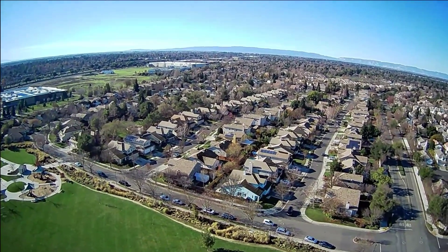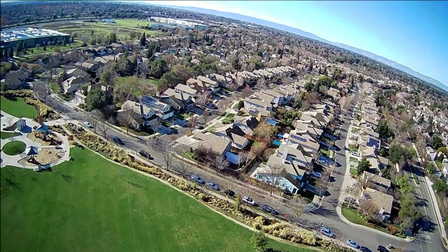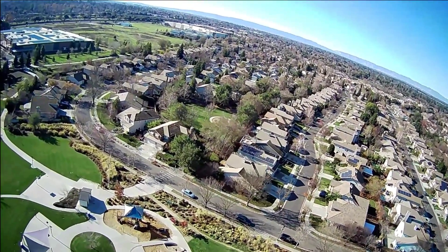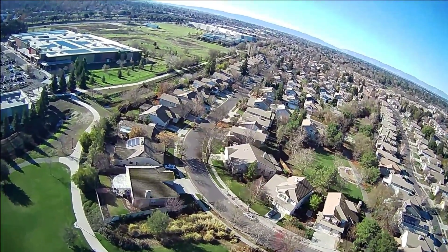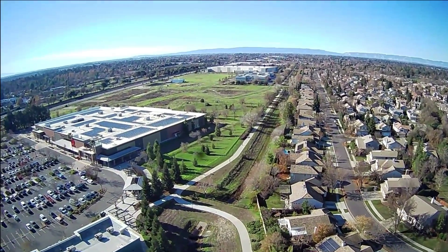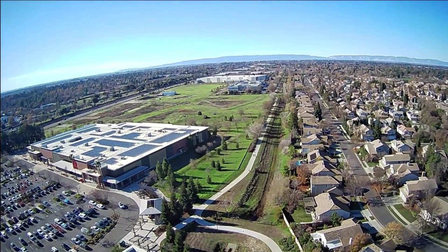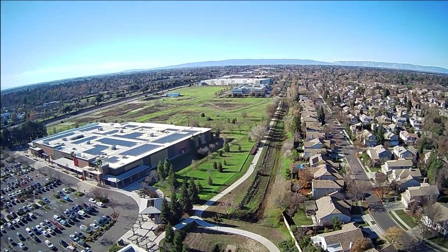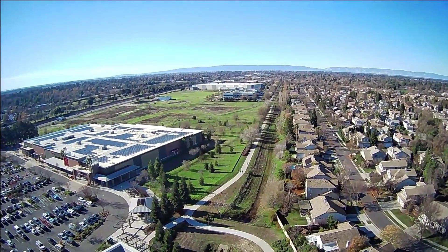I want to stop because I see the road there — I don't want to go any further. So I'm gonna go ahead and try the return to home. See if I can get this thing to return. Here it comes. Now this one doesn't beep at all when it returns to home, so be aware of that. I've already lost Wi-Fi contact — says disconnected but I can see the drone coming back. Can't believe I already lost contact.